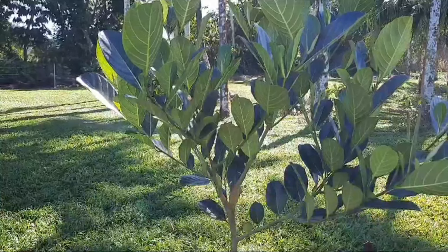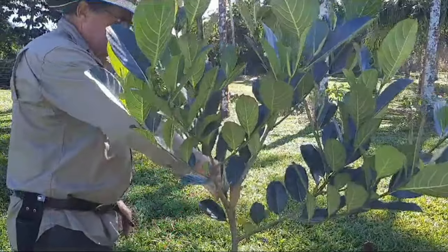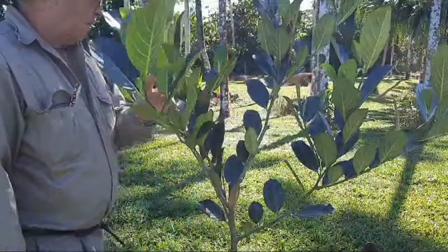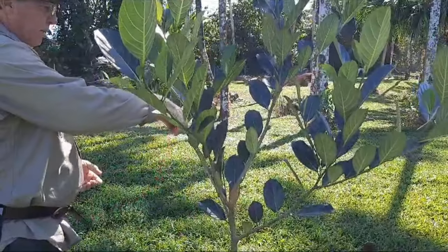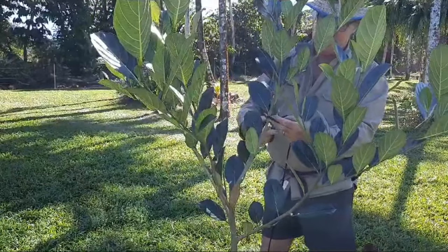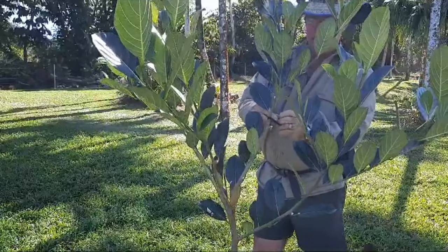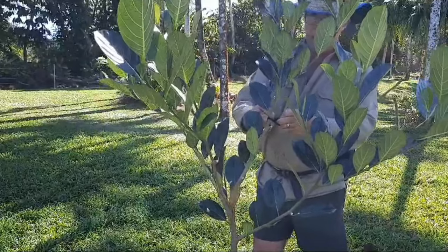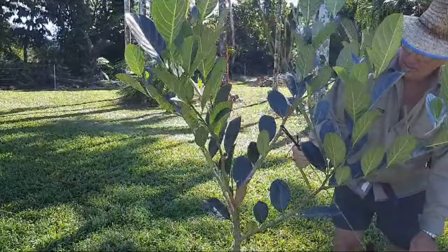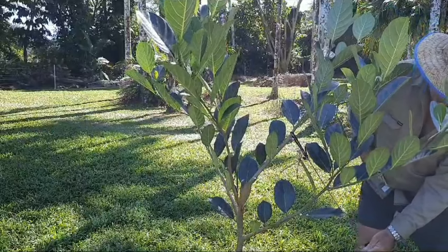Another tree here — young growth coming through that we will get rid of. You want to leave enough foliage to help actually drive the tree. This is probably the one that needs pulling down, so a piece of soft tie here — again a reasonably large loop so that the branch doesn't outgrow it. Believe me, it's surprising how quickly that can happen. We really do like to keep on top of this because the shape of the tree that we develop now is the shape of the tree that will be there for a long long time.